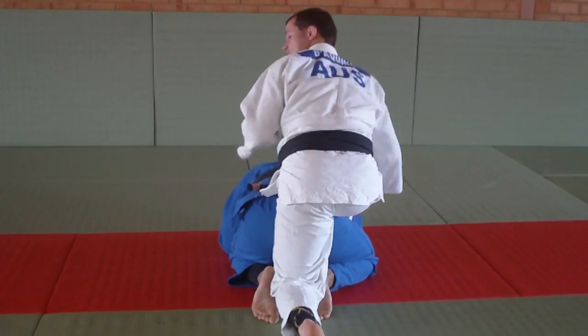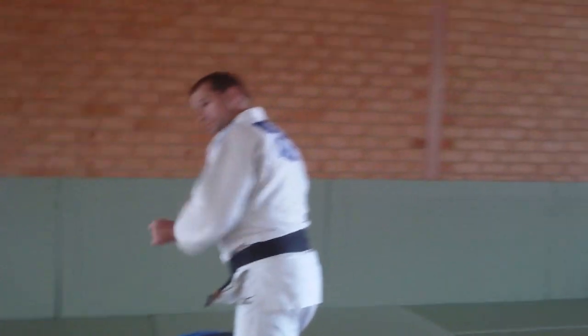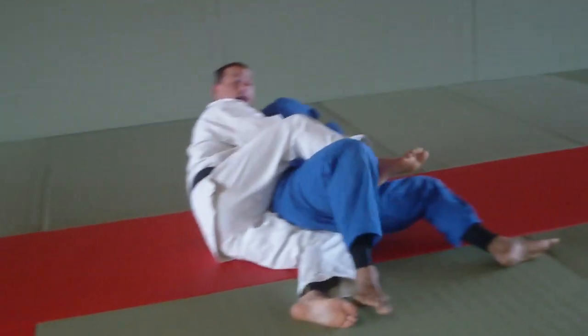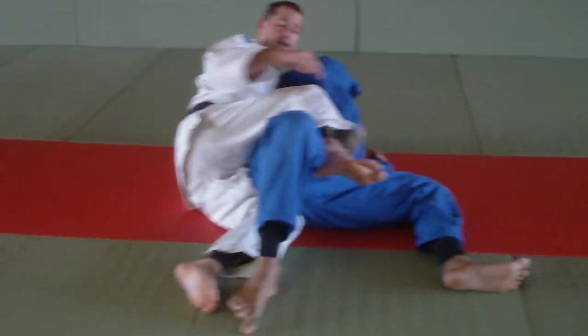Now what I'm going to do from here is push this direction to get a reaction. So I'm going to push this way and my opponent is going to go this way. I do a quick push, he pushes back, I pull using my leg, come around this way, pull using my leg to here — so I've almost got his back.